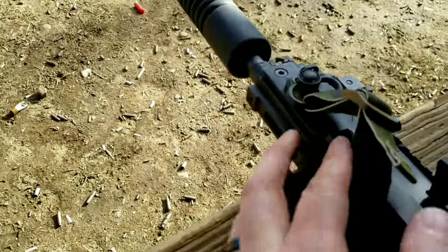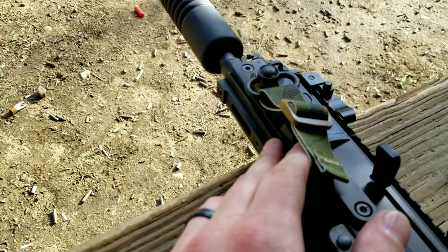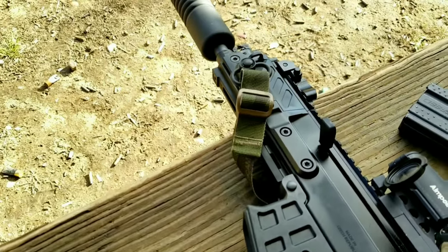It's got an M-LOK section here, but it's a little far forward for one of those little BCM 15-degree angled grips — a little too close to the can, a little too close to everything up there.